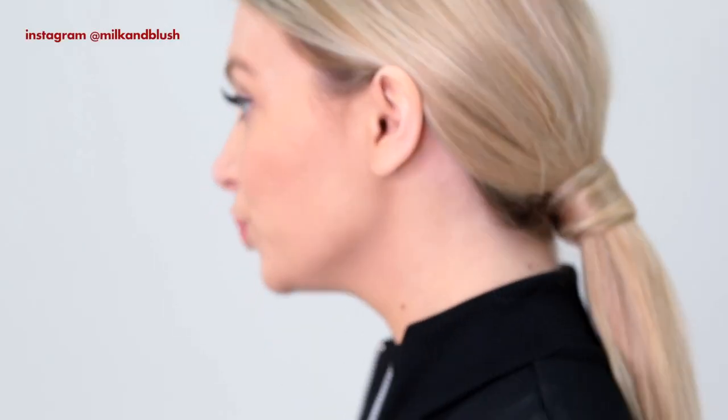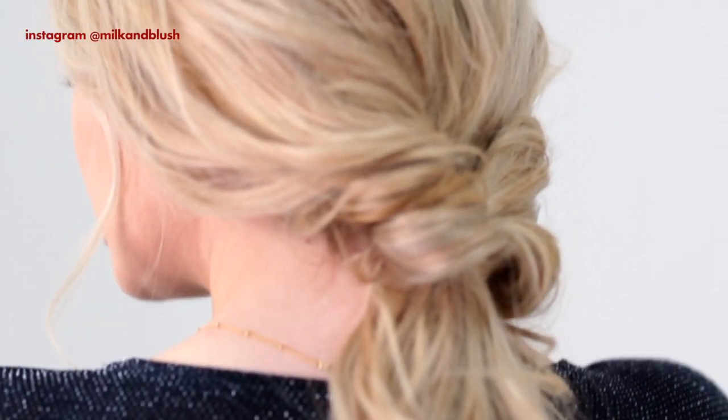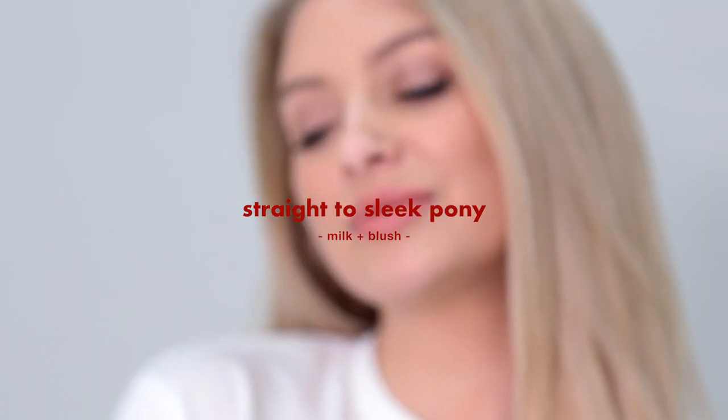Hey everyone, with the holiday season upon us, we're bringing you some super cute day to night looks. So whether you've been invited to a last minute Christmas party, or you just don't have the time to spend ages perfecting your look, we've got the perfect hairstyles for you. First up, straight and sleek hair to a low sleek ponytail for the night.